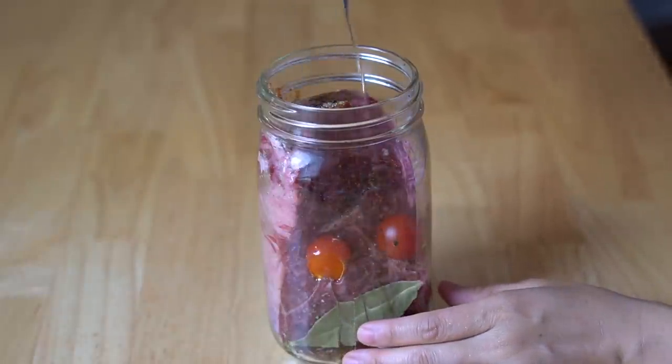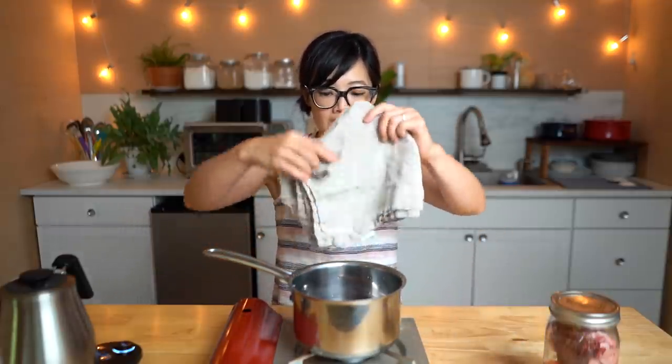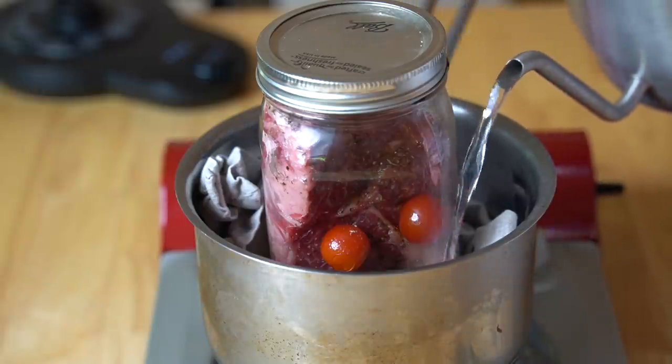We're going to drizzle it with a little bit of oil right on top. Now we take our canning lid, place it on top, and close it up. We're not adding any water whatsoever — any broth that is produced is going to come right out of the steak. Now it's time to cook. We need a saucepan or pot deep enough to go about two-thirds to three-quarters up the side of the jar. Before placing the jar in the pot, I'll lay a napkin in the bottom to prevent rattling. Place the jar in, add boiling water, bring to a boil, then reduce to just a gentle simmer and cook for three hours.